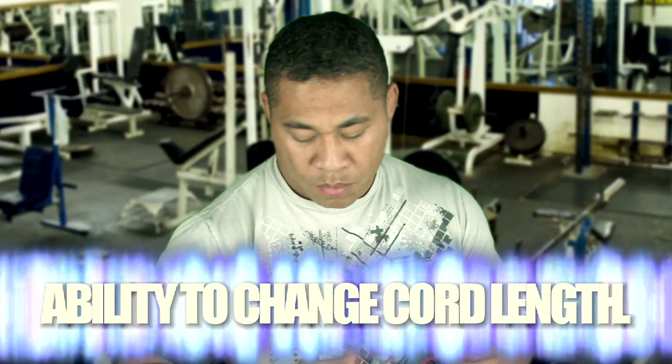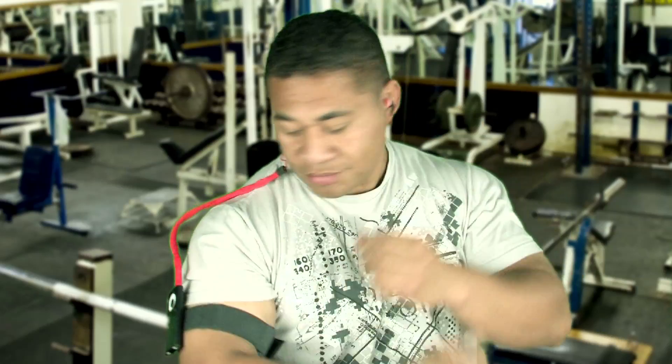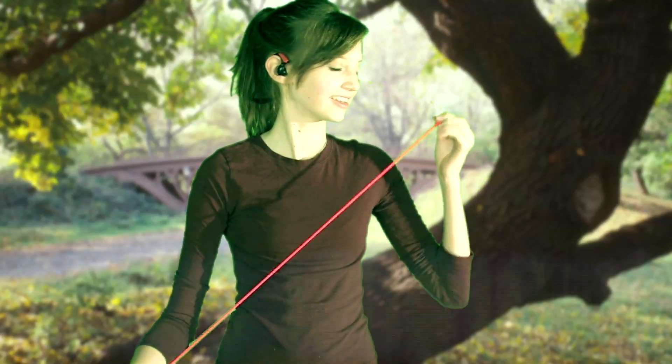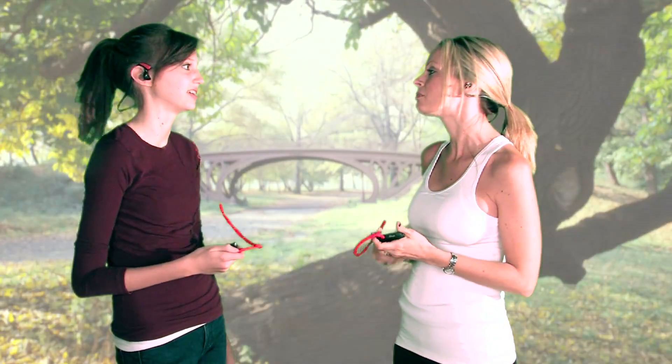The Cord Cruncher also features the ability to change cord length to accommodate your needs. If you only need half the cord, collapse the extra length and you are all set. To store, simply stretch and collapse the cord into the sleeve. Your cord is stored tangle-free.